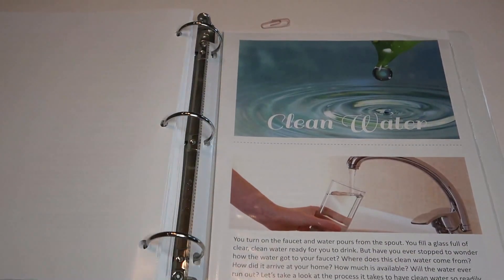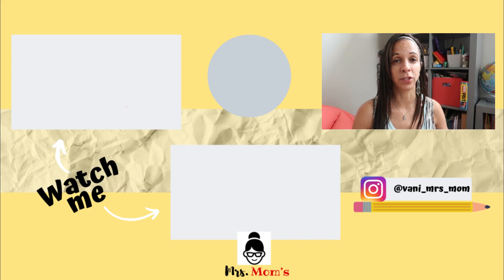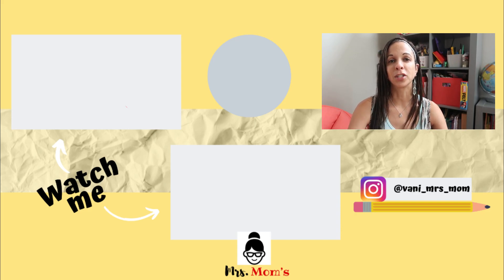If you guys enjoyed this video, make sure you give it a thumbs up, subscribe, and hit the notification bell. I'm going to continue this series of posting our different curriculums and giving you an inside look at everything so you can decide what you want to use for the next coming homeschool years. Thank you so much for watching and I will see you next time!